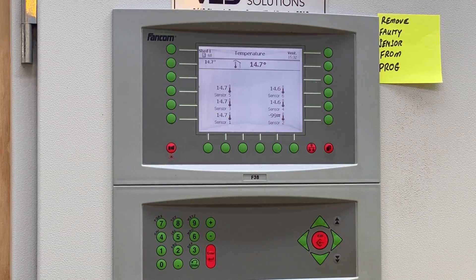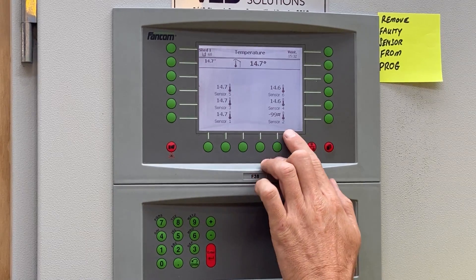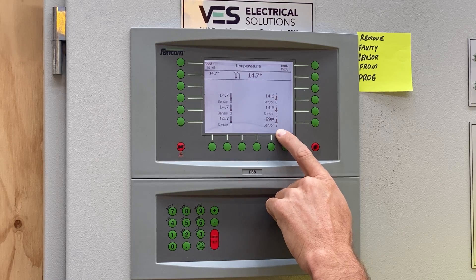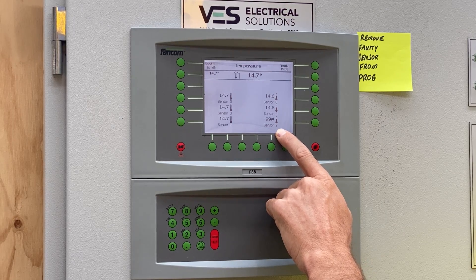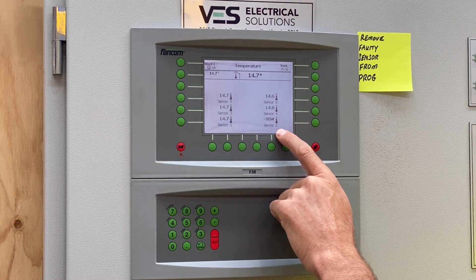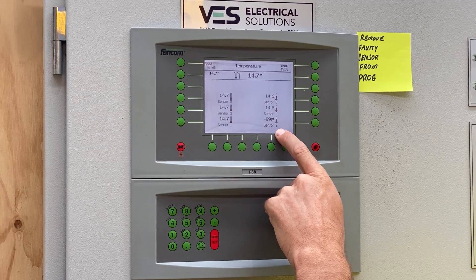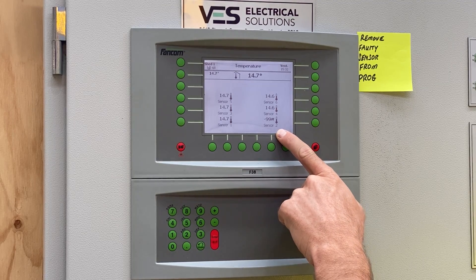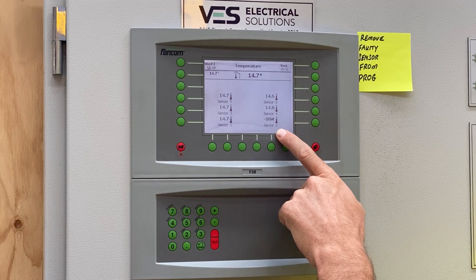Minus 99 means that the sensor is open circuit. By open circuit, normally this means that there's a break in the cable somewhere. So rather than spend time looking for a break in the cable with a constant alarm going off, we're going to remove it from the program.